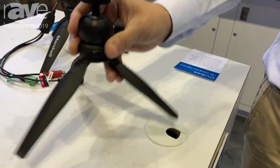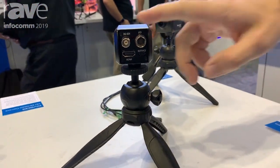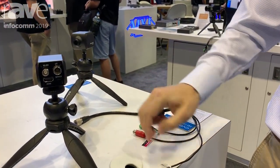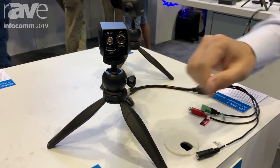This camera also has full-size 3G-SDI outputs, full-size HDMI output, and a new 12-pin locking I/O cable. With this 12-pin cable, you've got control, power, and stereo audio embedding. The stereo audio input will be embedded on the 3G-SDI or HDMI feed.